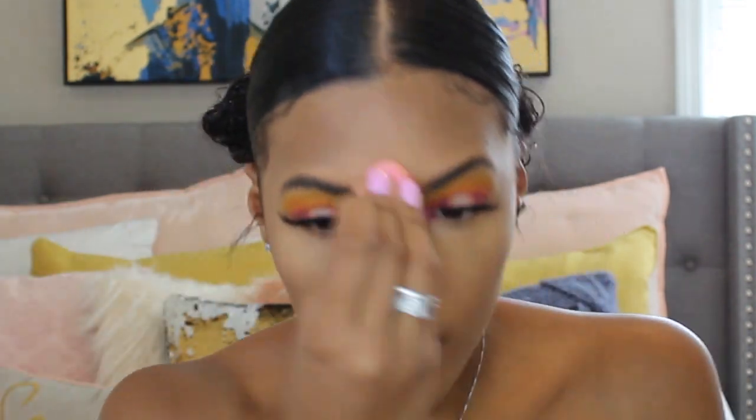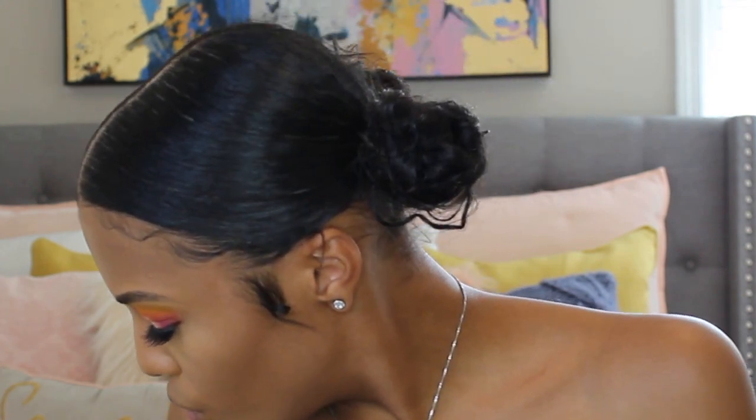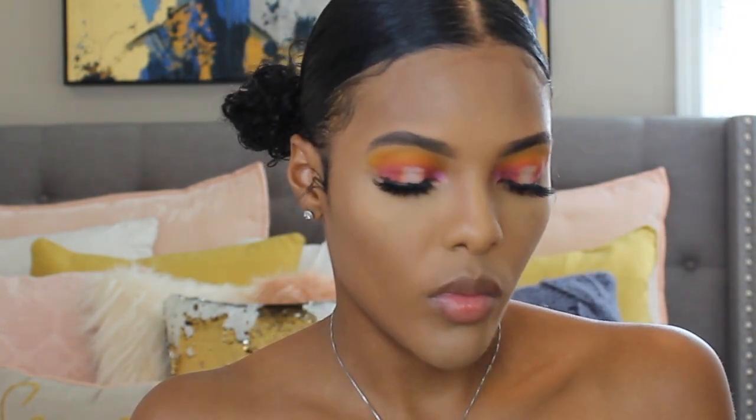Now I am taking my Morphe Hi-Fi 8H Highlight and Contouring Palette and using two of the contouring shades called Donut and Blogger. I like to mix them for my contour, so I'm just setting that cream contour with these and applying them everywhere that I just cream contoured.